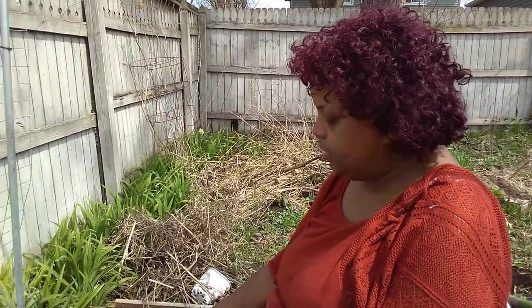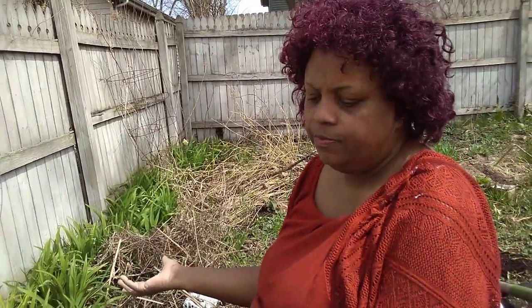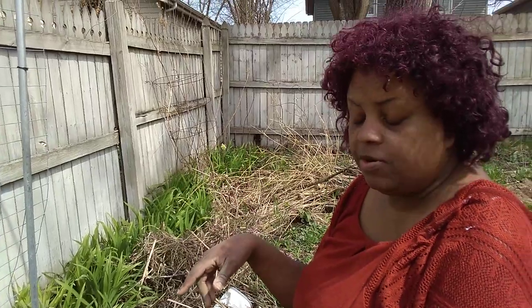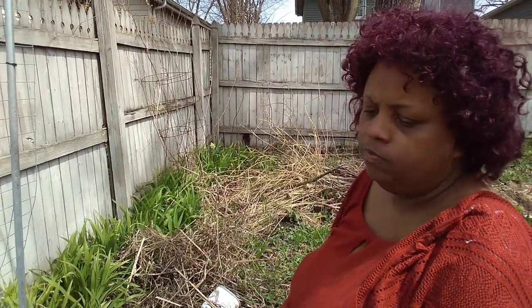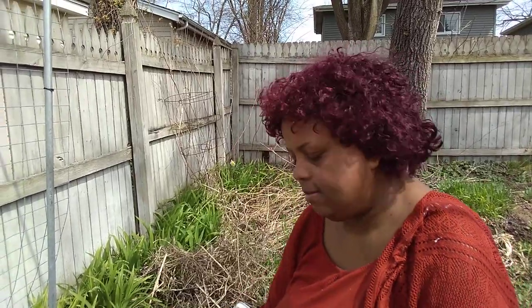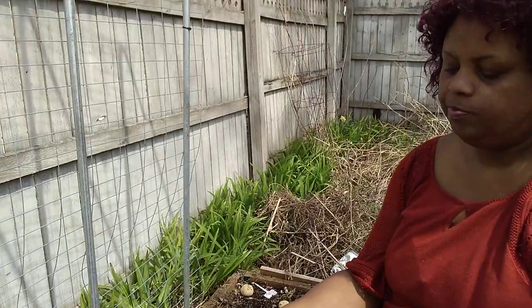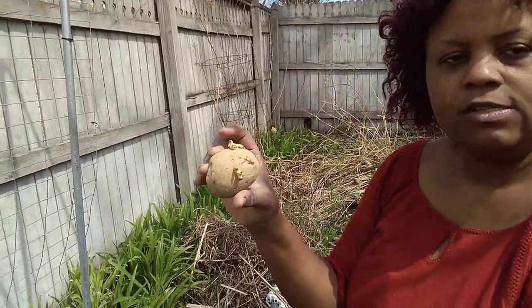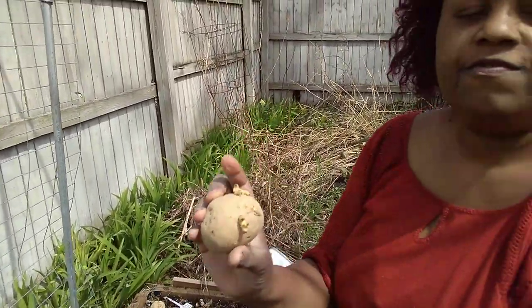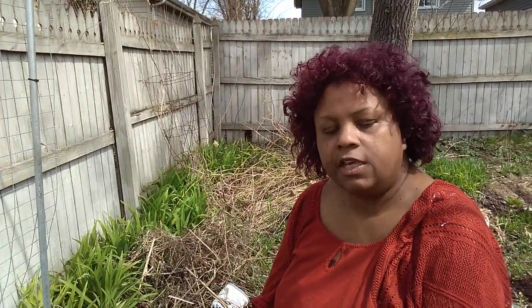You can plant potatoes whole like this. You can even get a bag from the grocery store — you don't have to go to a local nursery or garden center to get different varieties. You literally can use ones from the grocery store and do the very same thing. They just need to have eyes on them, because when you plant them, you want the eyes to face up, because that's where the leaves will come and feed the seed potato, which will give you more potatoes.